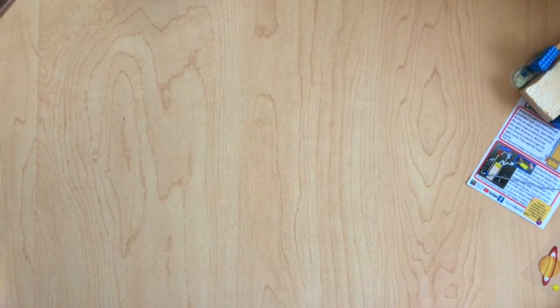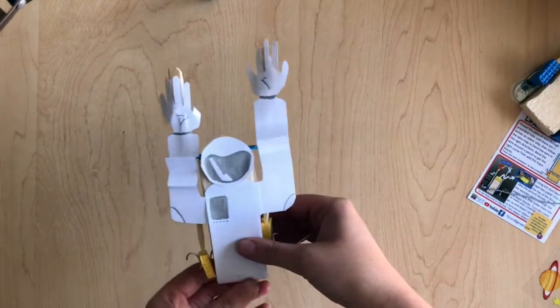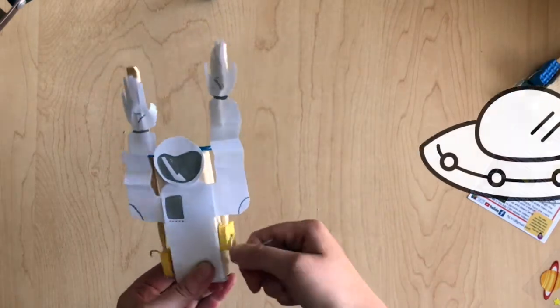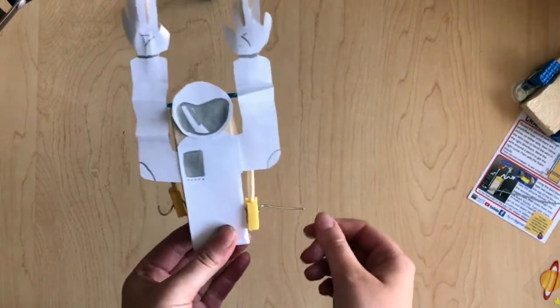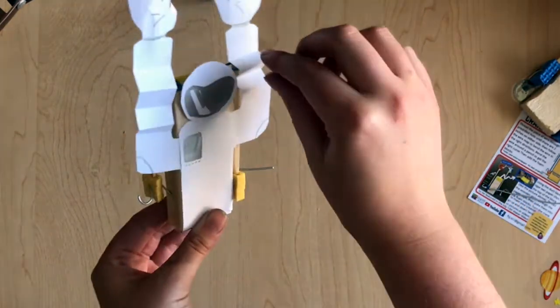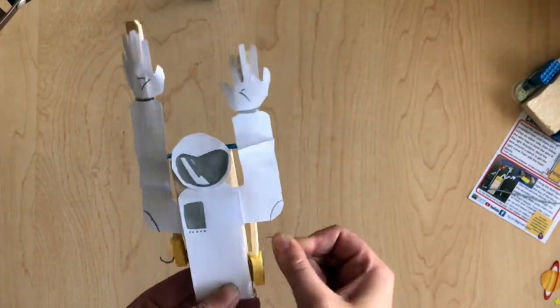I was pretty excited about this project and I made a couple different versions you guys can either copy or get inspiration from. The first one I made is a dancing astronaut — he's just having fun, raising the roof, maybe he's waving, really excited to see some aliens off in the distance. This was pretty easy to make. All you have to do is cut out the body and tape it on there, then take your arms and cut them out extra long so that you can bend them like an accordion. That way when it goes up and down, it won't break the paper, and he's just moving up and down.